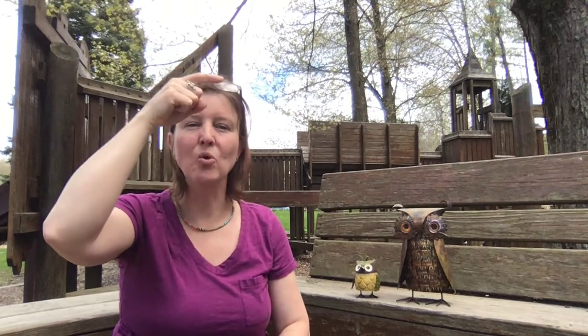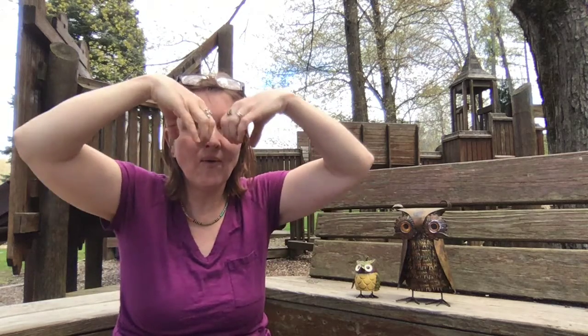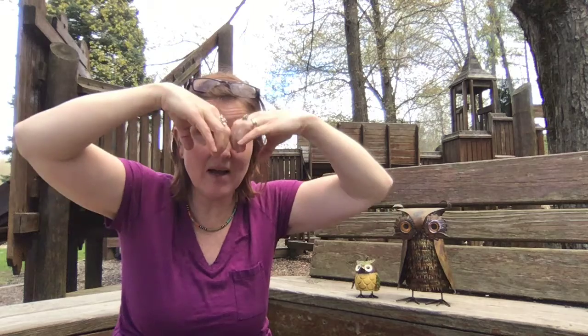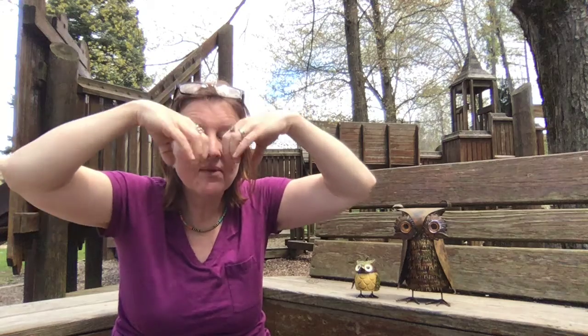So the first sign that you're gonna need to know is wise. This is wise. And then old — imagine that you're an old man with a long beard. Old. Wise. Old. Owl. Owls have big eyes, they can see really well. So: wise, old, owl.